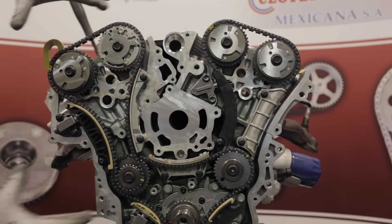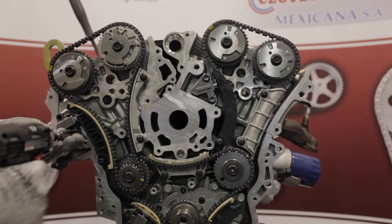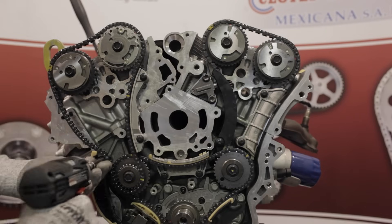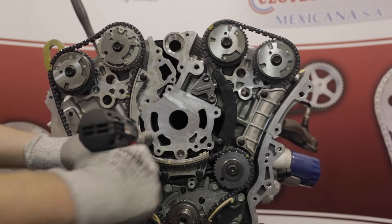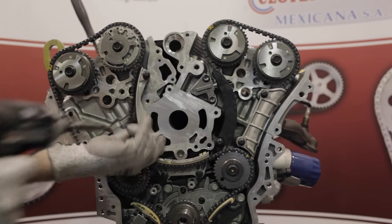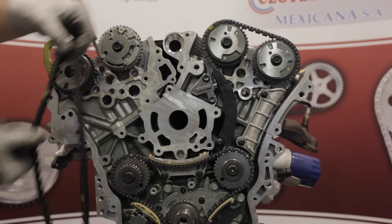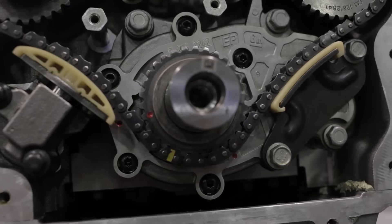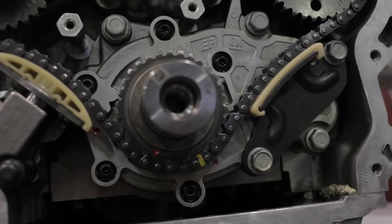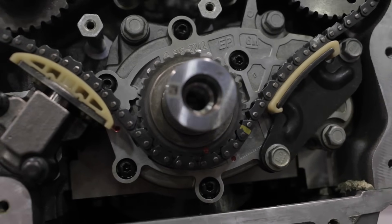We'll begin with the removal of the right bank secondary drive system. Remove the right bank secondary camshaft drive chain tensioner, tensioner guide, chain guide, and then the chain. Now that the right bank components are removed, rotate the engine to stage one timing position. Align the timing mark on the crank sprocket to the timing mark on the oil pump at about the five o'clock position.